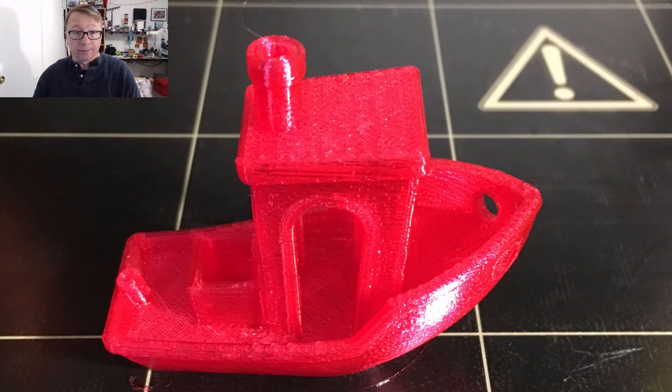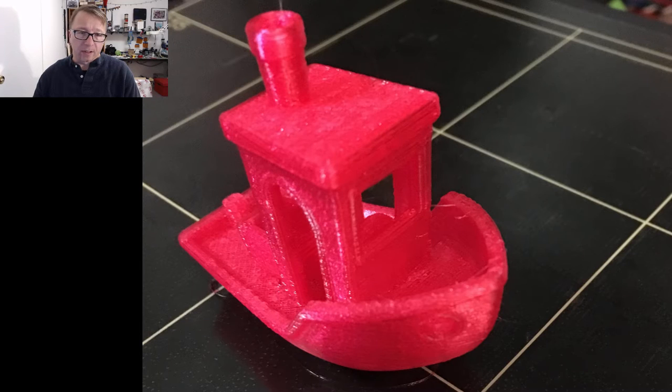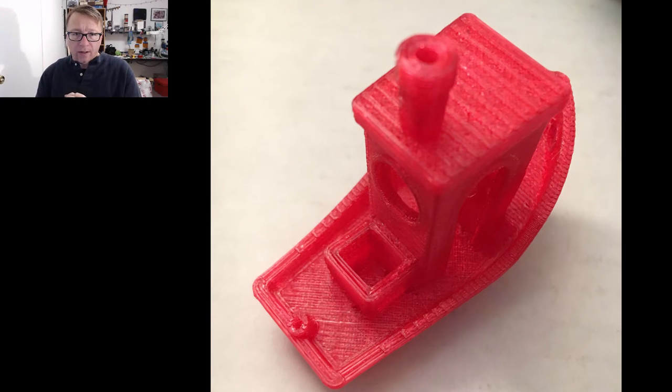The first picture shows the Benchy on the print bed — you can see it looks pretty darn good. Here's a different angle off the print bed as well. I'm going to show a couple more pictures in different lighting. The picture here is just kind of top-down on a white background, which makes it a little easier to see.